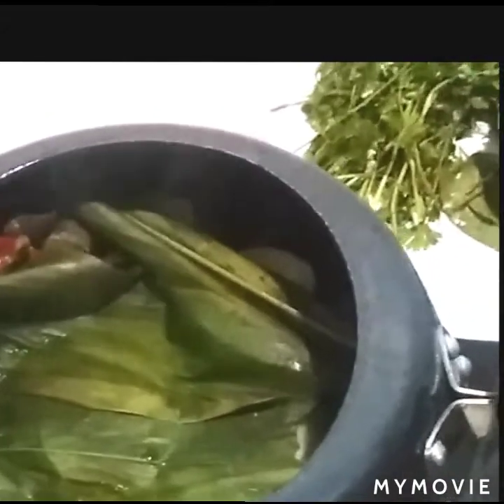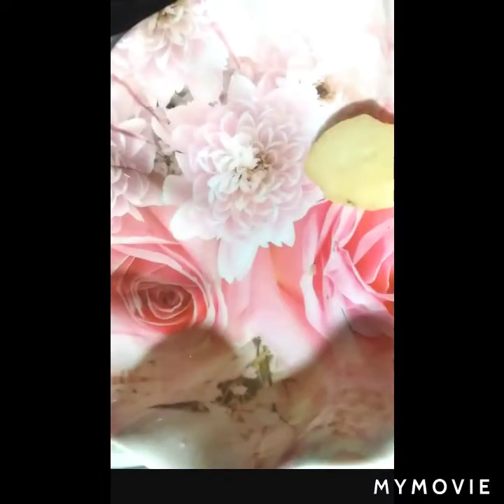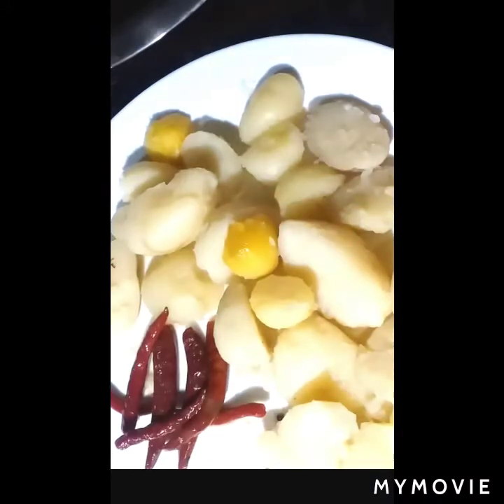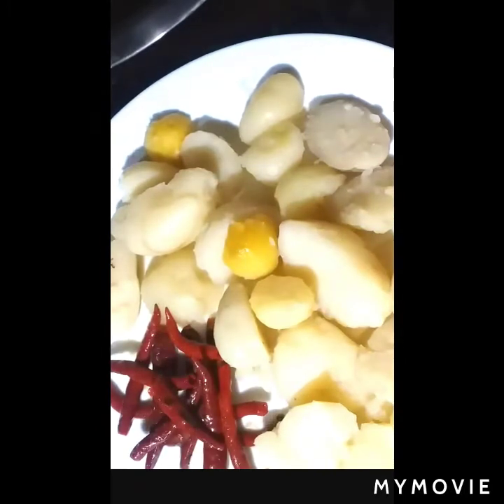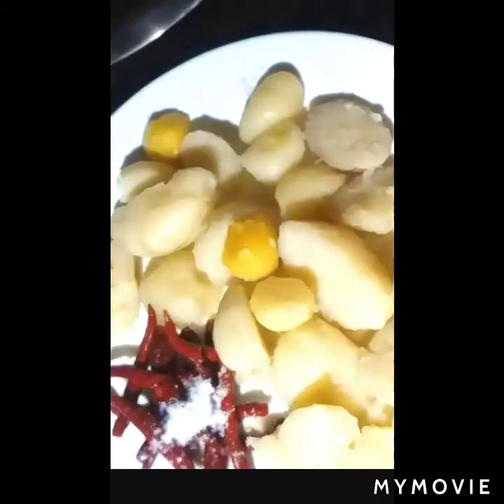Now that the boiling preparation is done, separate all the ingredients into bowls. Peel off the potatoes. Mash the potato with red chili and dry fish. Add salt to the red chili to mash properly.